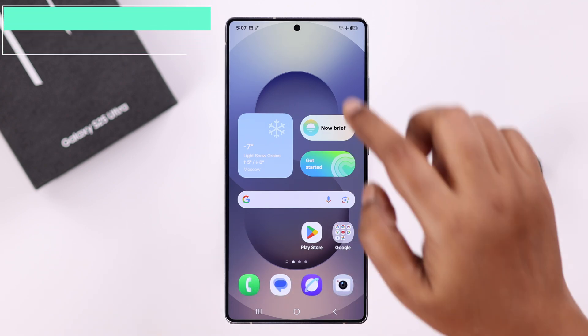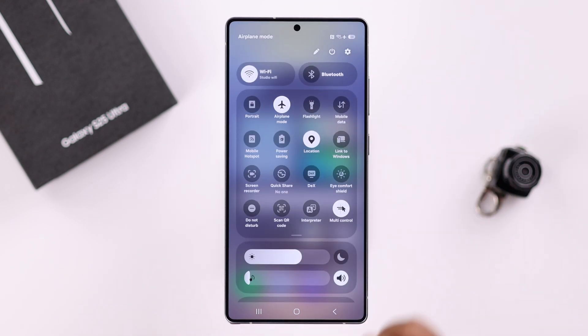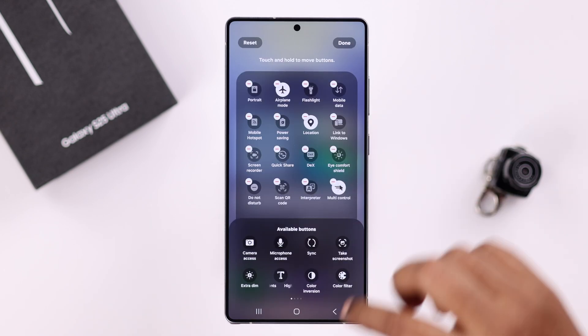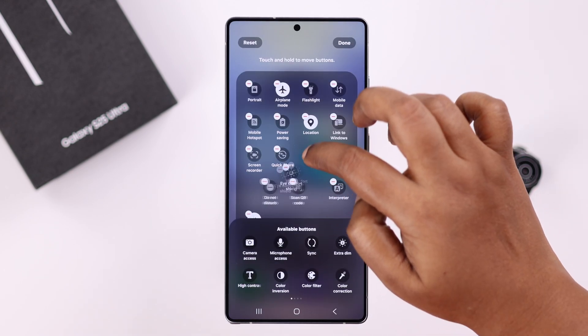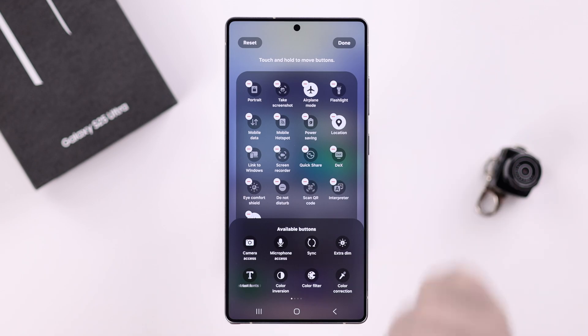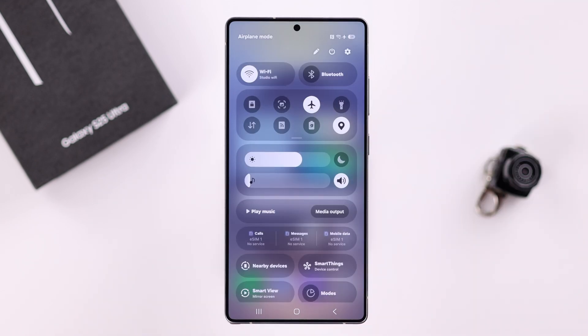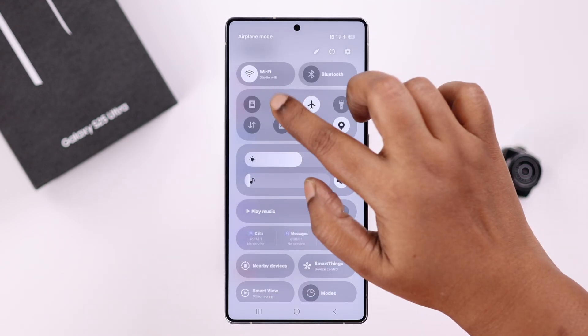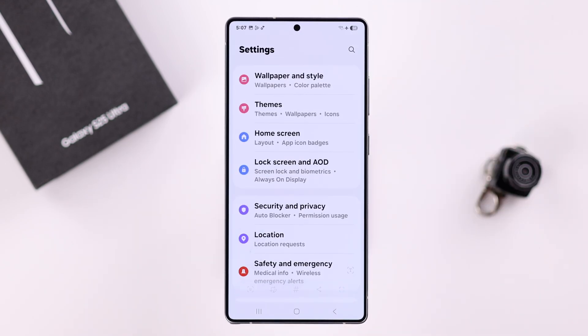The next way to take a screenshot is from your quick access panel. Swipe down and expand it. If you don't find the screenshot option, tap on the edit button, then drag the screenshot option to wherever you like, press done, and then done again. Whenever you need to take a screenshot, swipe down and tap on the screenshot icon.